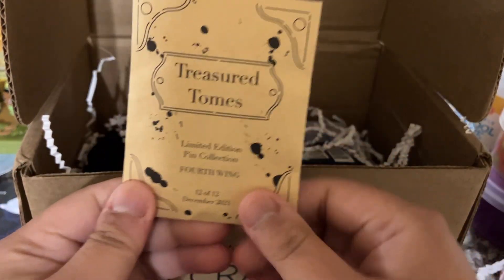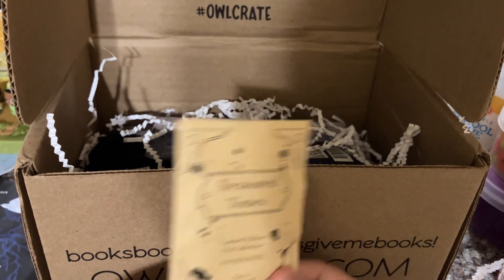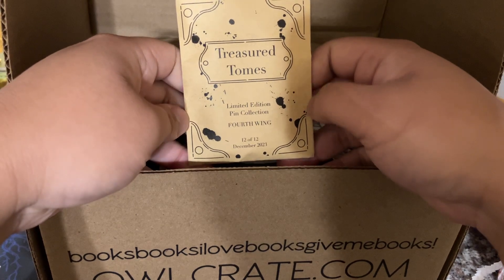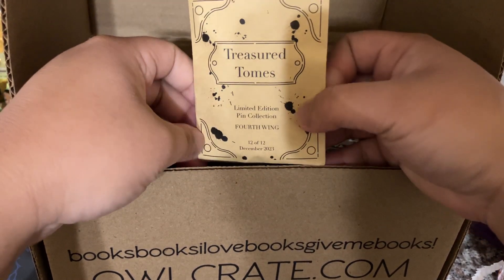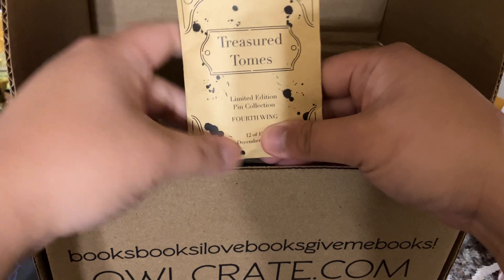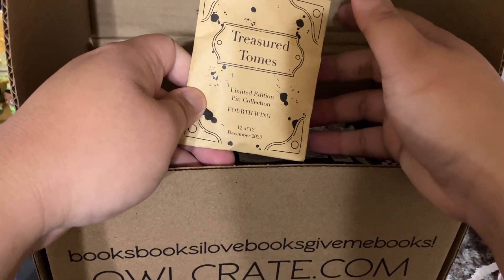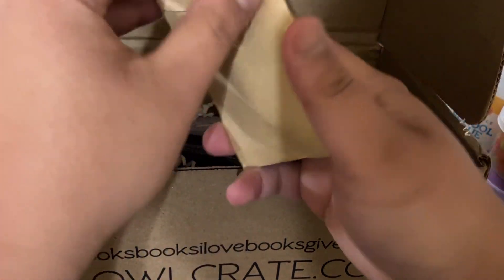This one is Treasured Tomes, a limited edition pin collection — the Fourth Wing. This year, they have a Treasured Tomes pin collection. I originally subscribed around June or July so I didn't get the full year of pins. Fourth Wing — I actually borrowed that book from the library the other day, and I haven't started it yet, so hopefully there are no spoilers in this.